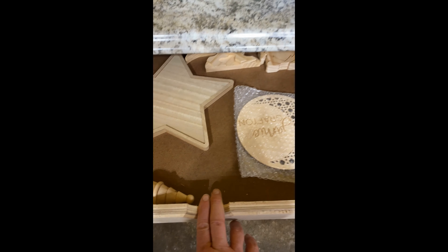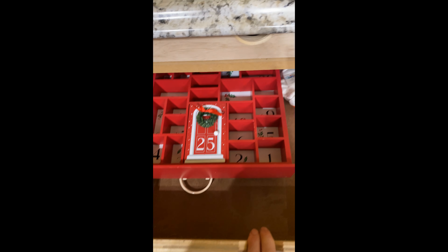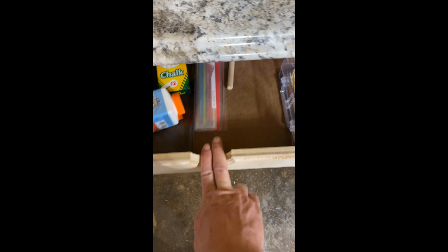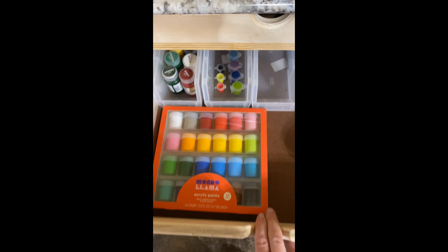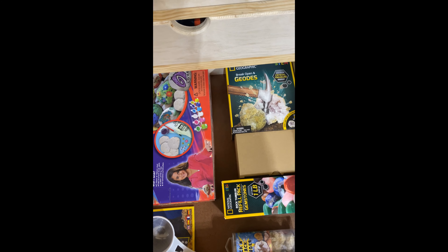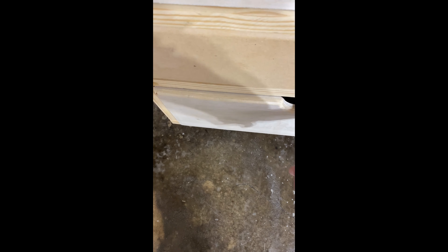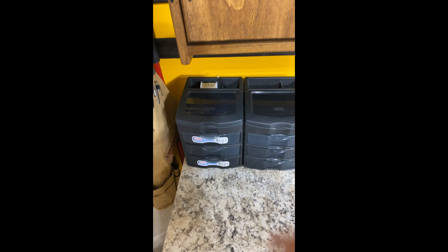My wife has gotten some things together for what she wants to do. She's starting to fill some of these drawers up — we've got paints and stuff so whenever she wants to paint or my son wants to paint, they're set. Here's some of her rock stuff where she can turn rocks and gems, and she's filled these little containers with little jewelry-making supplies.